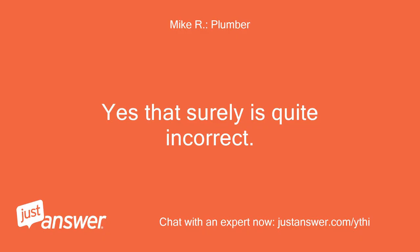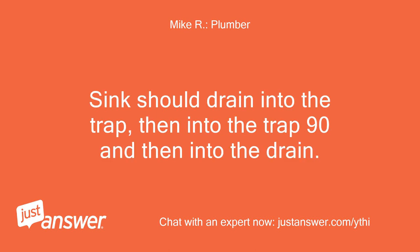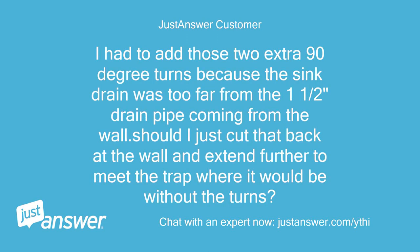Yes, that surely is quite incorrect. The trap should be much higher. The sink should drain into the trap, then into the trap 90, and then into the drain. All the 90-degree turns get removed and the trap raised to the proper height. I had to add those two extra 90-degree turns because the sink drain was too far from the 1.5-inch drain pipe coming from the wall. Should I just cut that back at the wall and extend further to meet the trap where it would be without the turns?